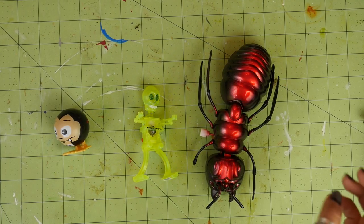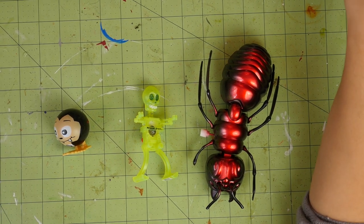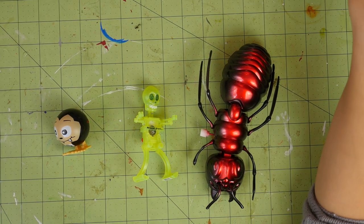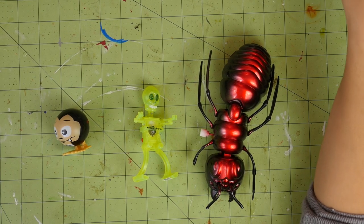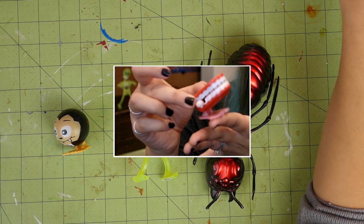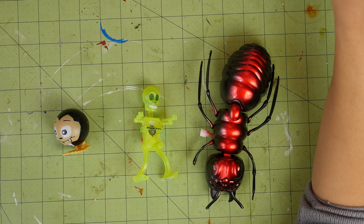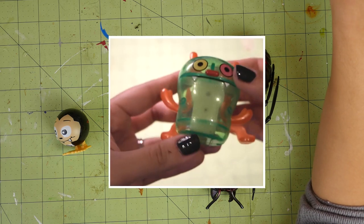Before we get started, I wanted to show you a few different types of wind-up toys that I've found and which ones, in my opinion, work best for this project. I've typically found three different types of toys. There are ones that bounce, like the chattering teeth from last year or this little monster. Ones that perform an action, like dancing, like this skeleton, or shimmying to the side, like the one I used last year.